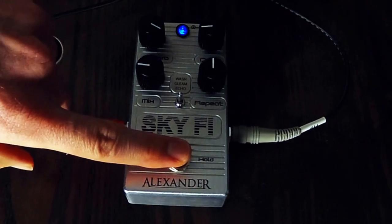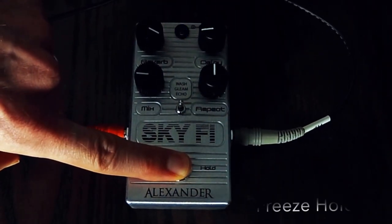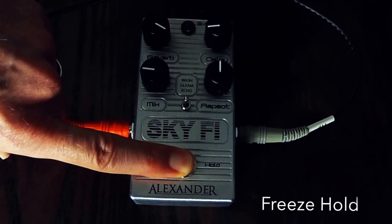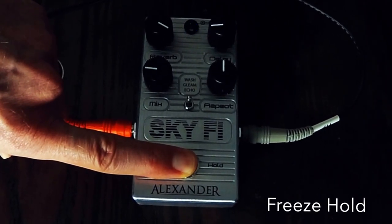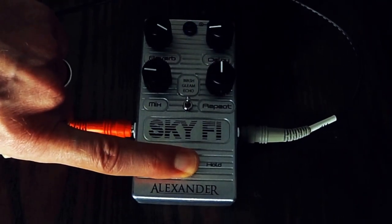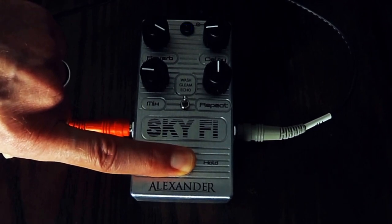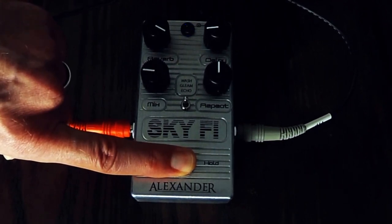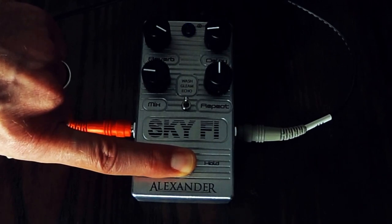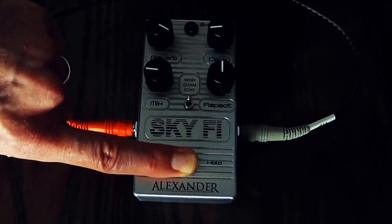Now let's engage the hold function by holding it down. What that does is it allows there to be a sort of a pad underneath. If you play and then hold down the hold function, the notes that follow are going to be unaffected by the reverb. So it adds a little bit of a cool pad underneath what you're doing without going completely out of control.